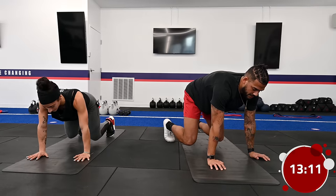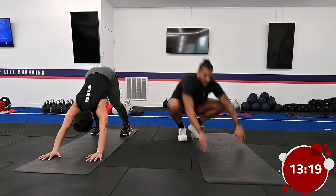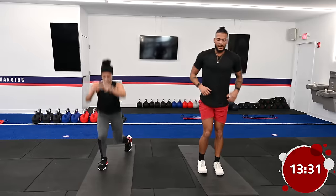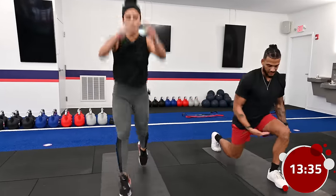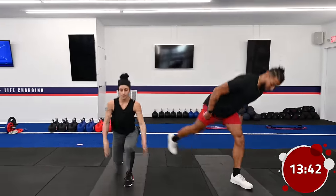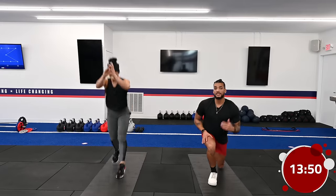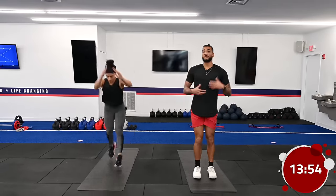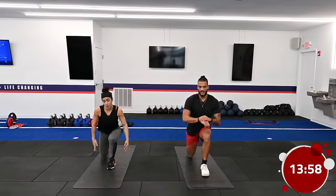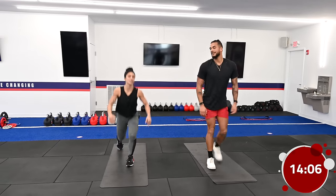We're going to be running through that whole circuit one more time before a water break. Starting again with jump lunges or reverse lunges. When performing lunges, we're creating 90-degree angles in our knees — make sure the step isn't too tight or too far. Form is the number one thing when it comes to exercise. We always want to make sure we're performing the exercise properly to minimize risk of injury. If the plyo lunges are compromising your form, modify down into reverse lunges.